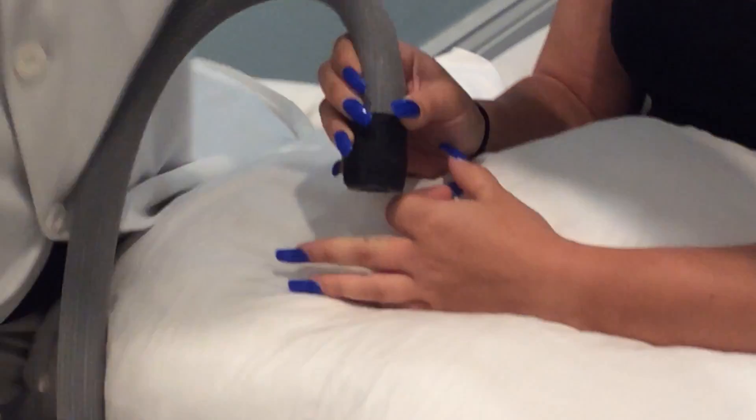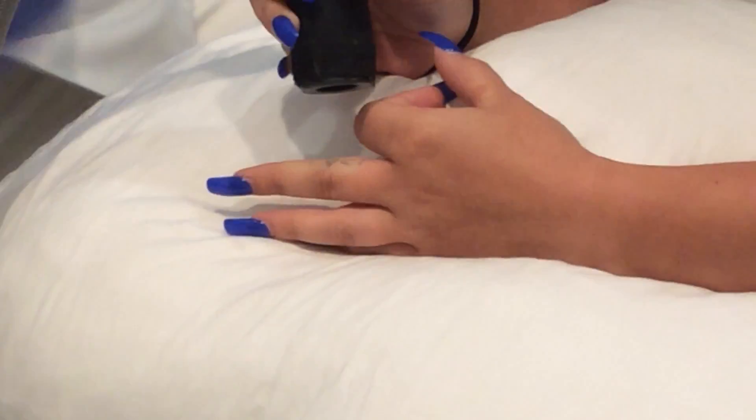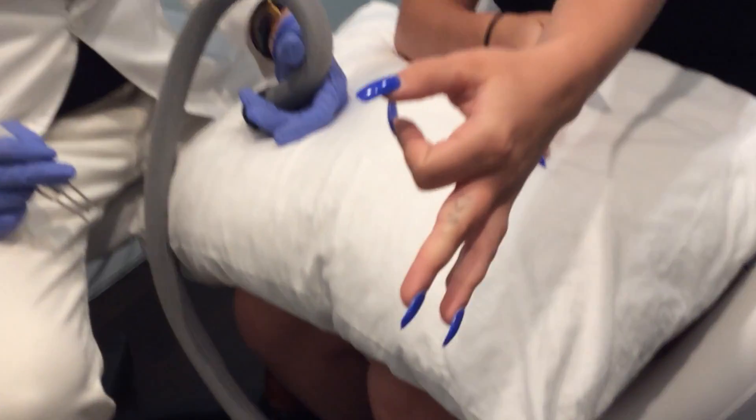The treatment is complete. You want to go ahead and show me your finger a little bit? That's after the first treatment.